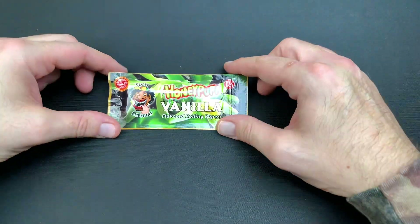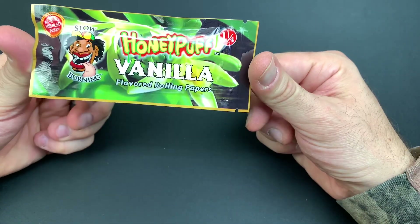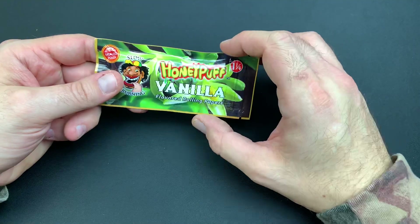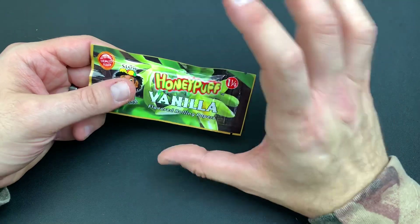We are back with another review and today we got Honeypuff Vanilla Flavored Rolling Paper. Without further ado, let's hop right into this review. We got the 1¼ Vanilla Flavored Papers — this is our next installment.